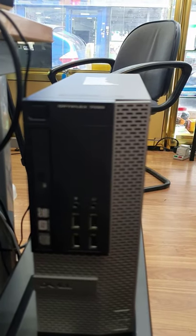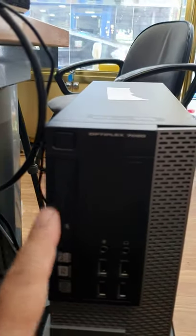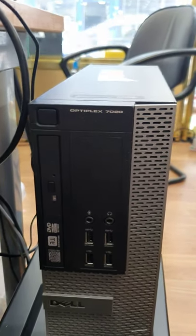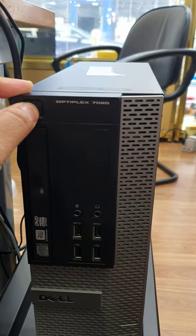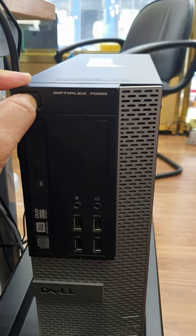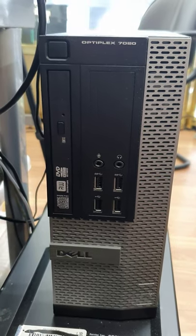This is the Dell Optiflex 7020. The power button flushes like that — nothing happens if I click it. Even a long press doesn't help. It keeps flashing an amber color.